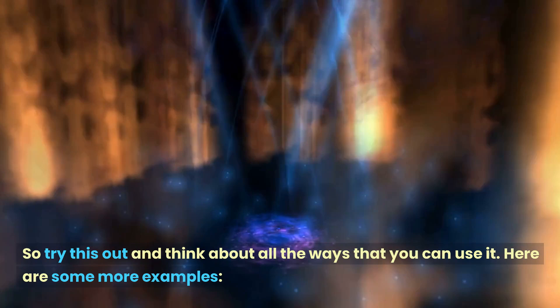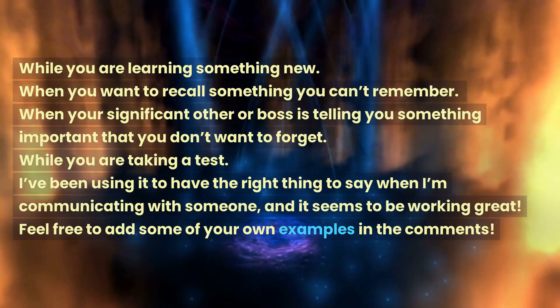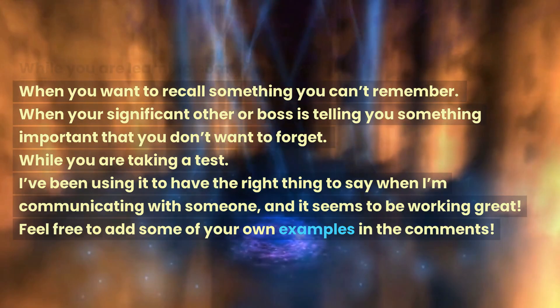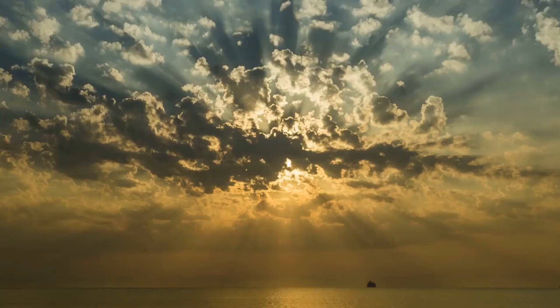So try this out and think about all the ways that you can use it. Here are some more examples: while you are learning something new, when you want to recall something you can't remember, when your significant other or boss is telling you something important that you don't want to forget, while you are taking a test. I've been using it to have the right thing to say when I'm communicating with someone and it seems to be working great. Feel free to add some of your own examples in the comments.